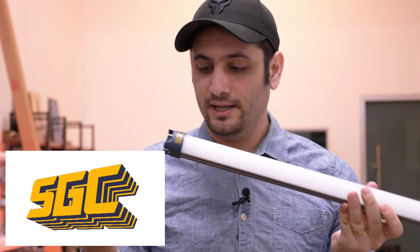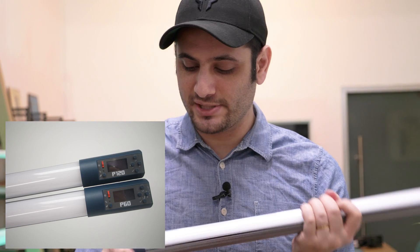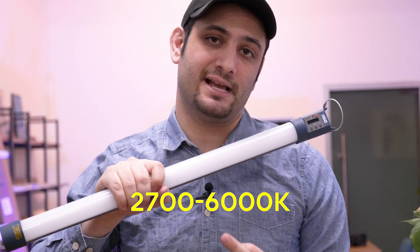Right now I'm here to show you the H60 light. What's really cool about this light is that the battery comes out just like the P60, which is a similar version of it. That's RGB — this is just bi-color, 2,700 to 6,000 Kelvin.